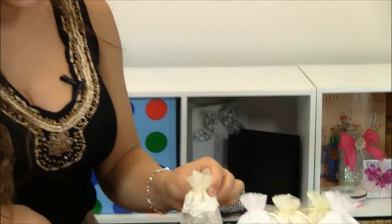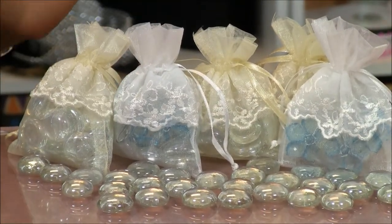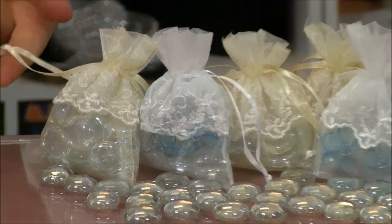Hi, I'm Lisa Parker here at Paper Mart with our small embroidered skirt organza bags. These beautiful bags are made out of sheer organza and we feature two different colors. This here is our ivory, we also have our white. Both bags feature this beautiful design and this nice satin drawstring.